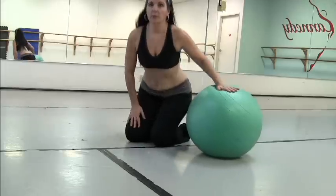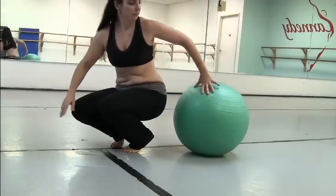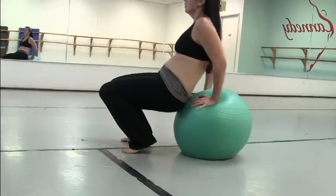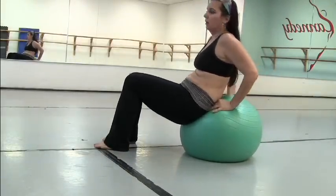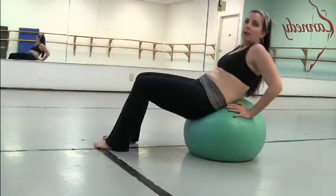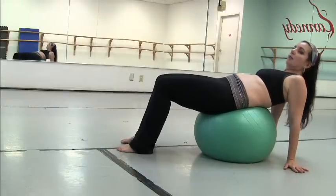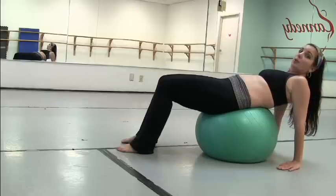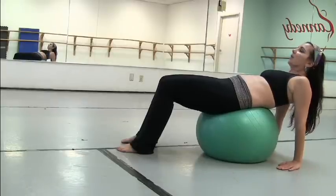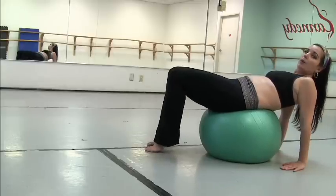What we're going to be doing is position ourselves on the ball so that the ball is under your low back and your butt, right back here. You need to get your hands down to the floor, and you can use your fingertips. You can put your palms down. Fingers pointed more forward than out. From here, you need to get yourself balanced onto your ball, and keep it below your low back.